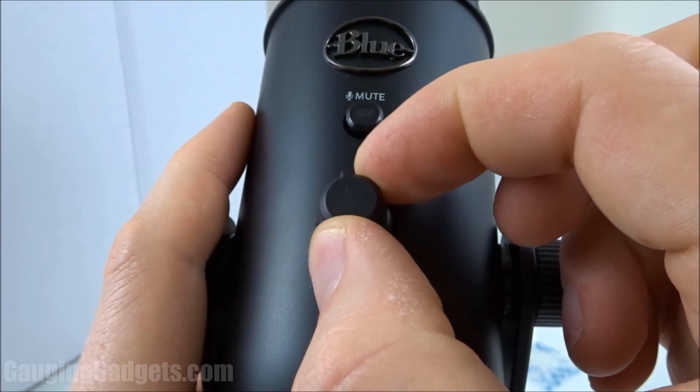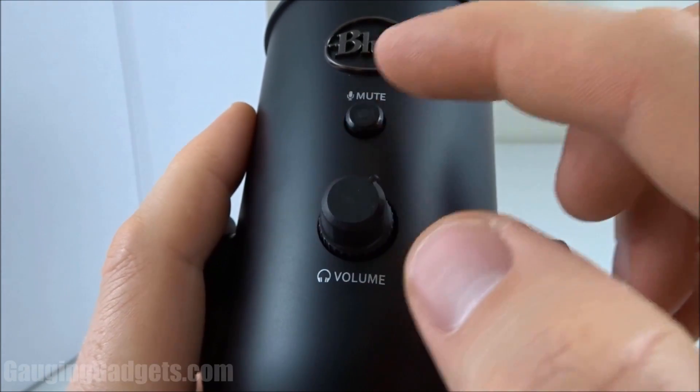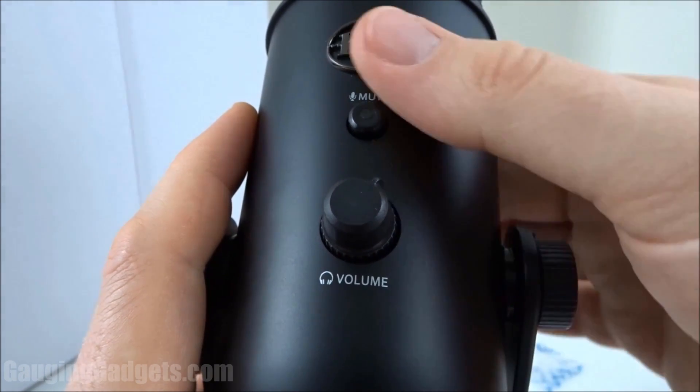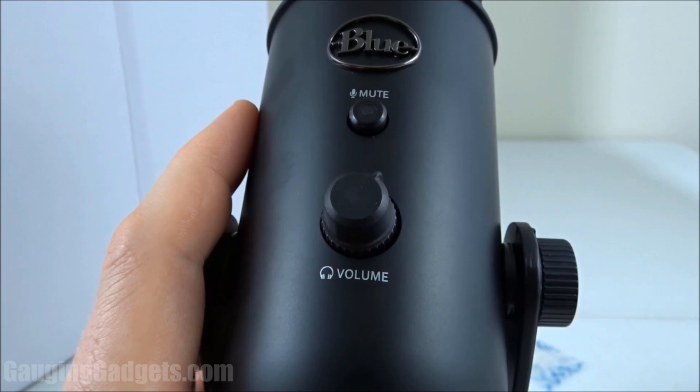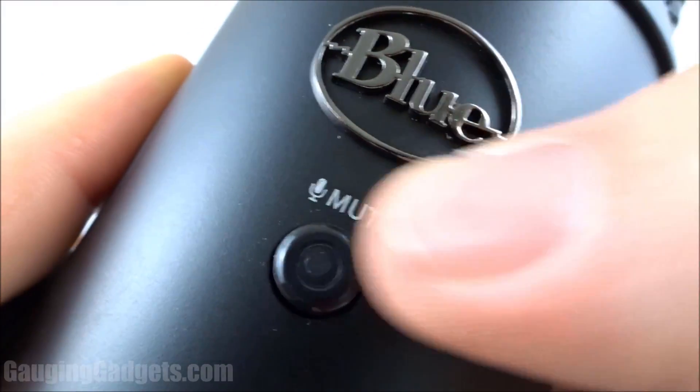On the front, we have a knob for the volume for the headphones, and we also have a mute button for the microphone, which is great if you're a streamer or doing anything live — you can easily just mute it if you need to talk on the phone or you just don't want your stream to pick up any audio. Then you have a really cool looking blue logo right here, and that's kind of shiny and metallic. I love the way that looks.